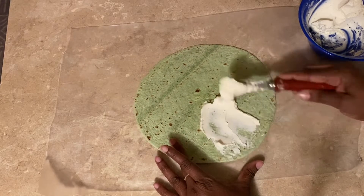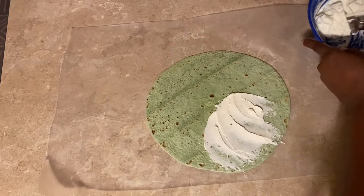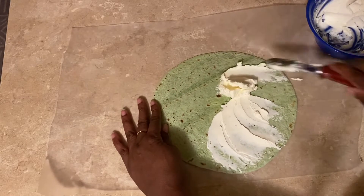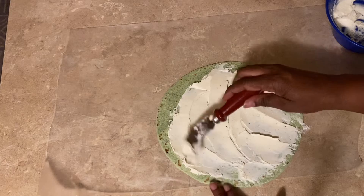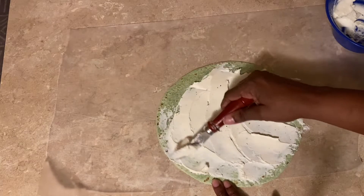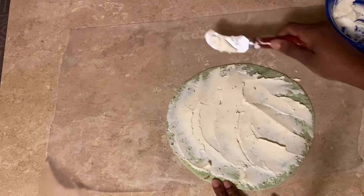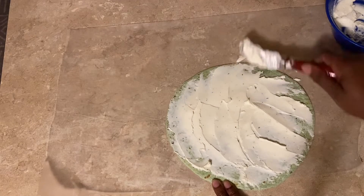There's no particular way to do this — you just want to get it spread all around really good. You want to get every piece of the wrap. Nobody wants to bite into just a flour tortilla.